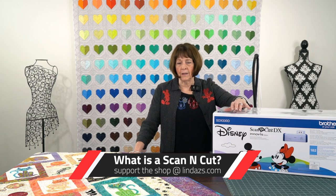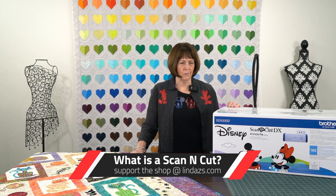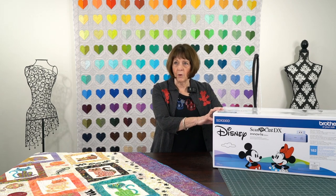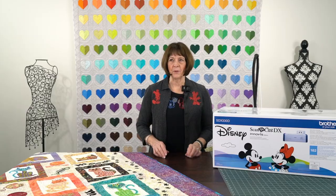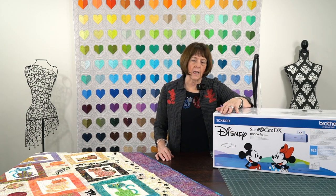I know many people that have heard me talk about it occasionally will get a comment about what is a Scan and Cut? And sometimes I apologize — I haven't really explained what it is. I'm not going to actually demo it today, although I did put a Mickey and Minnie on here. I just thought they were so cute. This is my Minnie and Mickey shirt, and then I have a little jacket that I put over it. It has to say Disney here, otherwise you cannot do Disney on the other Scan and Cuts.